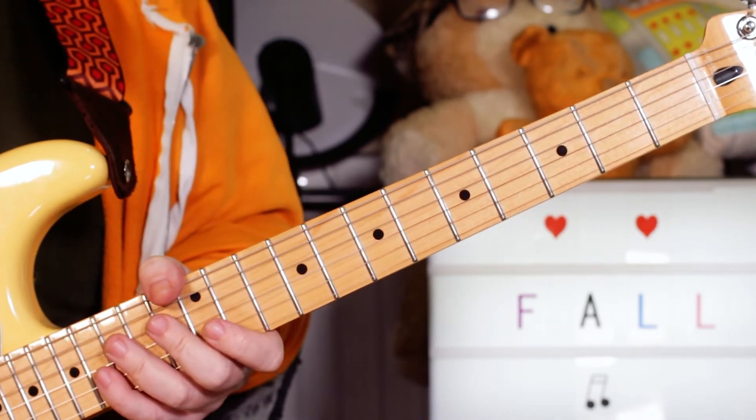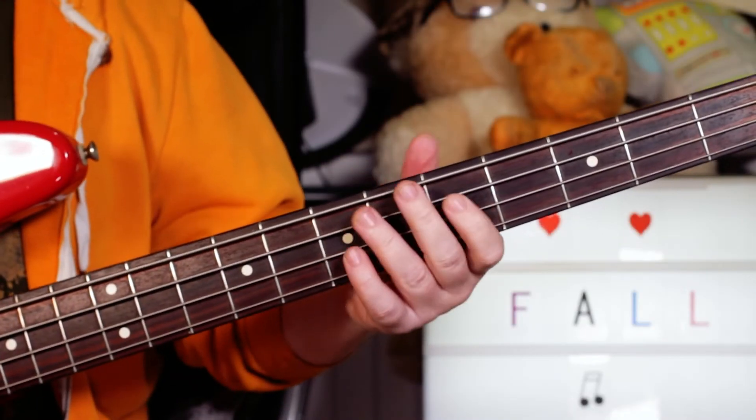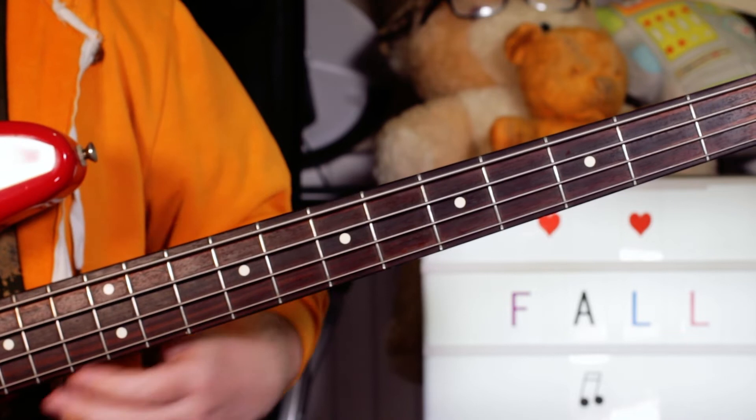Then E flat, G, F, B flat — then again — and you're back to the start and it goes right around. Okay, so we'll take a look next at the bass.